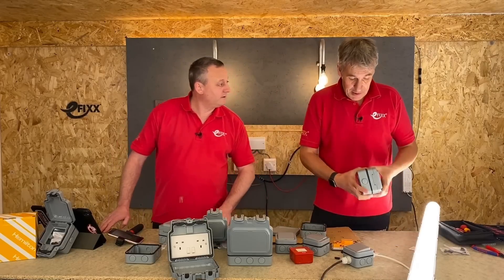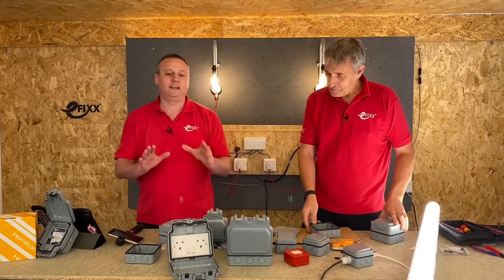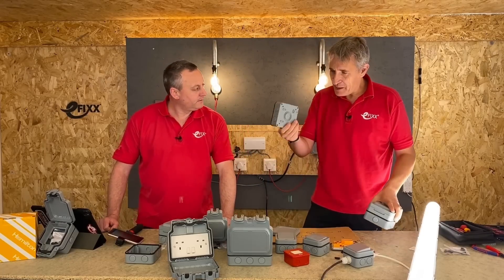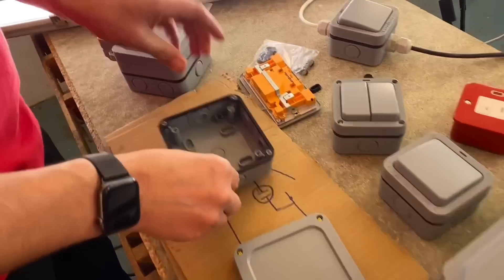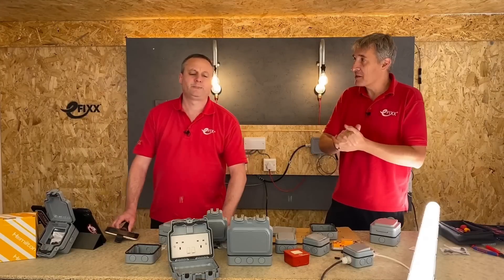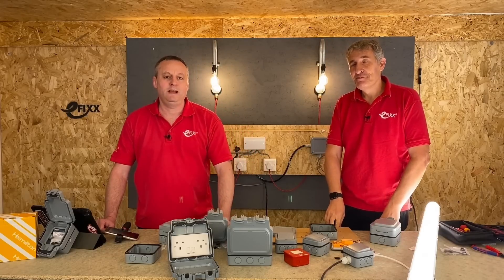Overall, we think this is a great range of outdoor switches and sockets, all IP66 and pretty robust. We've tried all sorts — even fitting a red fuse connection unit in the enclosures. One nice detail: the back box on the junction box is exactly the same as the socket back box. The standard configurations are the go-to for most installations, but the flexibility of the empty enclosure is a real bonus. Leave your comments below and we'll link to some of the other related videos in the description.